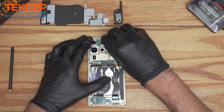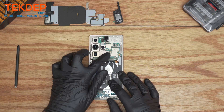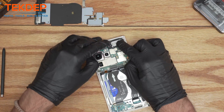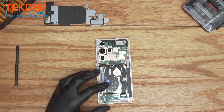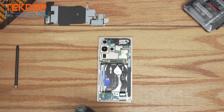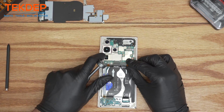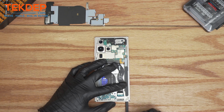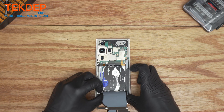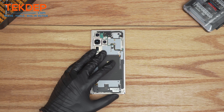Front camera. Then we're going to apply the top speaker antenna cover. Then put the bottom screws of the charging port. Now we can connect the battery since we'll be applying the NFC connections and the wireless pad. Put the stylus back. Then the bottom speaker along with the wireless pad. Moving on, we're going to put all the screws back in.